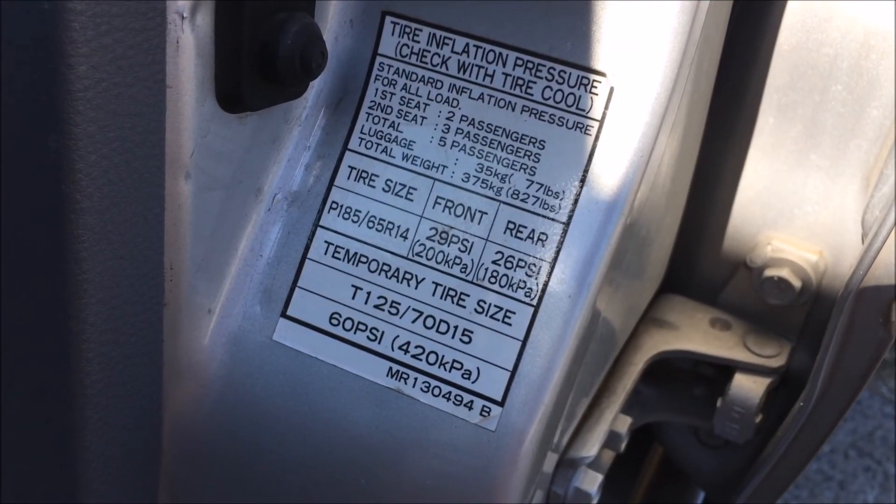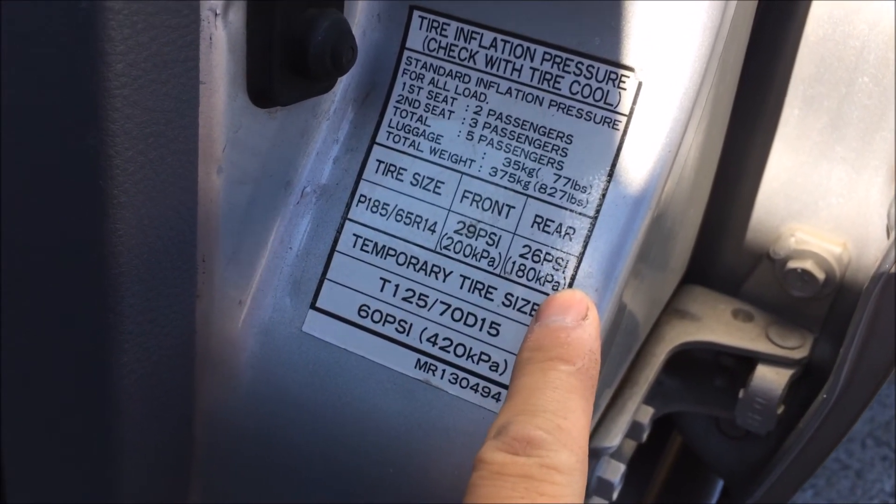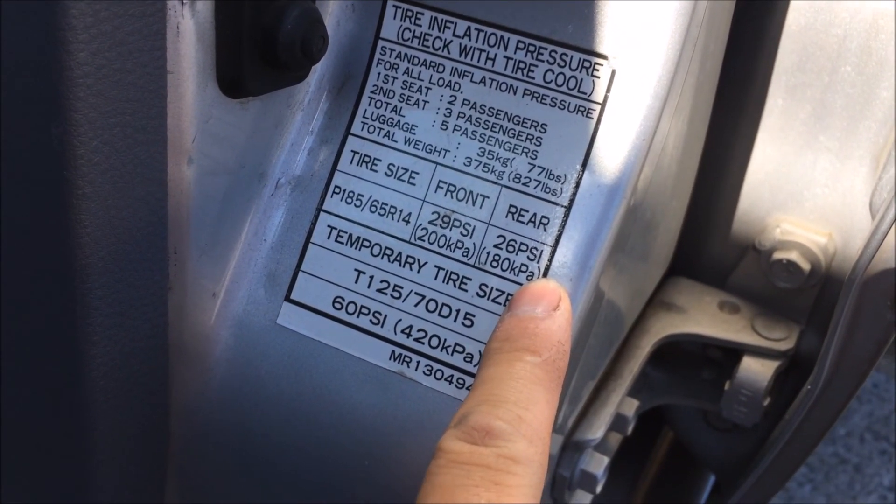Last, you will need to check the tire pressure. The front is 29 PSI and the rear is 26 PSI.